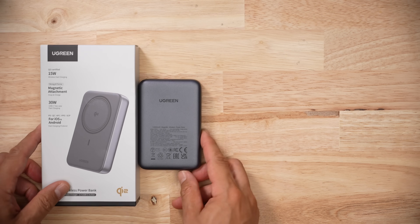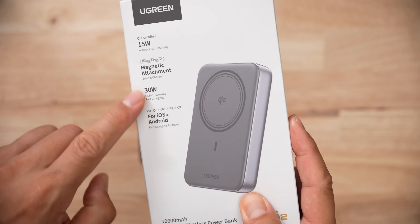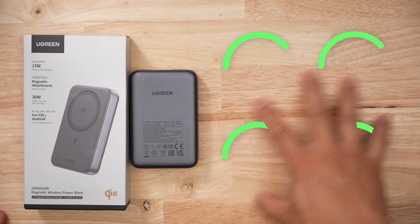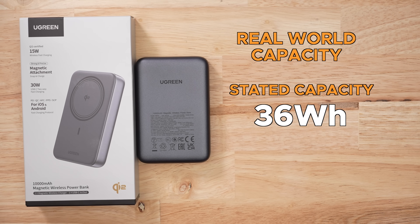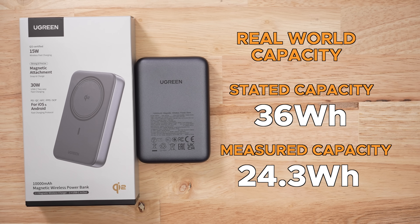Because in my real-world capacity test, Ugreen says this thing can operate at 30 watts — they're not lying — but it barely holds on to 30 watts for any significant amount of time. Out of all the PDOs, I had the most success with the 27 watt, but in my test when we got down to the last dots, the thing would just quit. So I had to restart the test. On average, I measured the capacity of this battery bank to be around 24.3 watt hours.